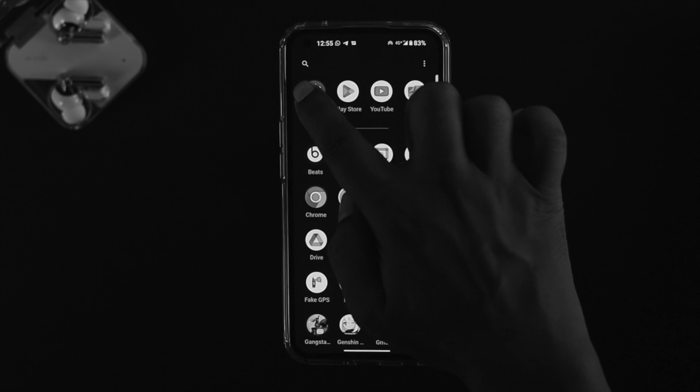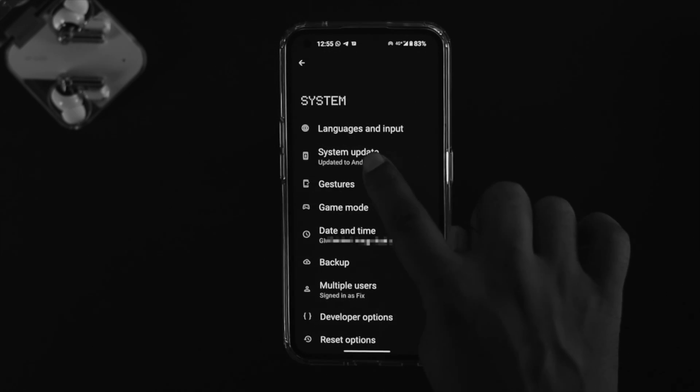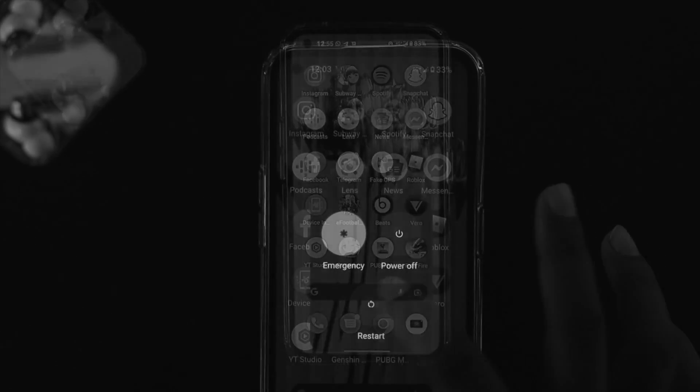If you still have the same problem, head back to Settings, scroll down to System, and tap on System Update. If you find a new software update available, go ahead and update it. However, if you can't find a new software update for your Nothing Phone 1, simply exit and restart your device, then check if the problem is resolved.